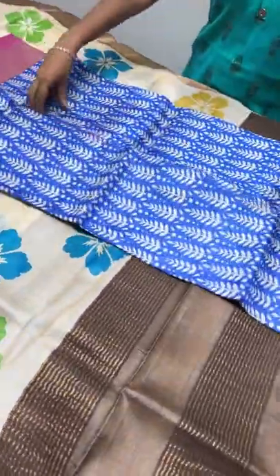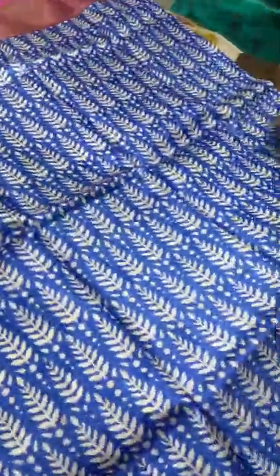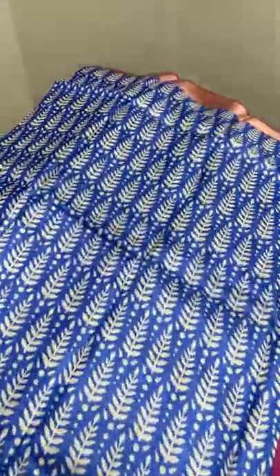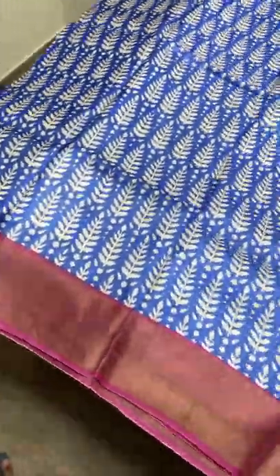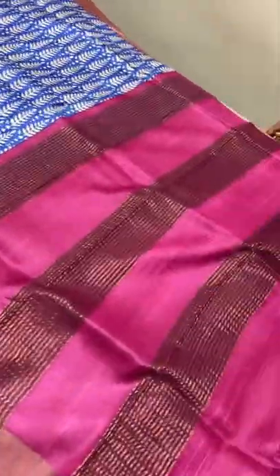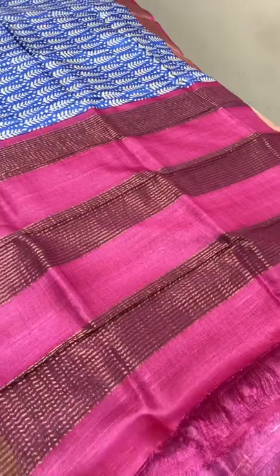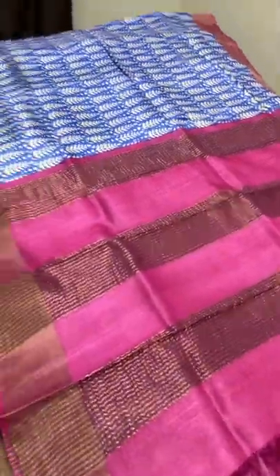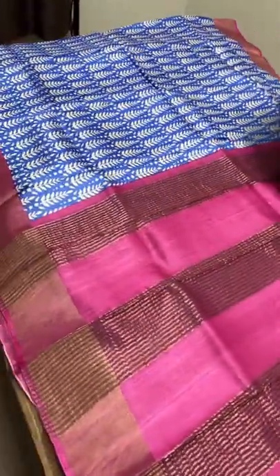The next saree here is an ink blue color with all-over printed design done using half white. The combination of this saree is pink — this blue and pink combination is always good, and this is a bright pink which is very beautiful. We have the pallu with zari lines and the blouse piece has the same pink in combination — plain pink. Take a screenshot to book — a fully printed pattern.